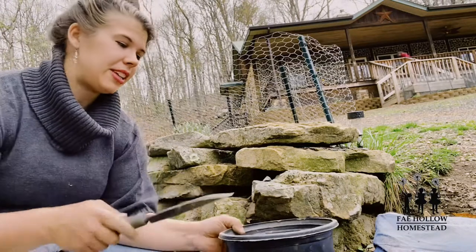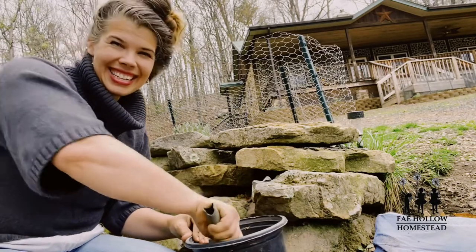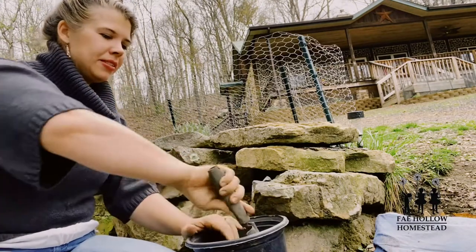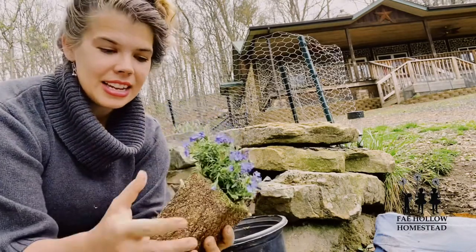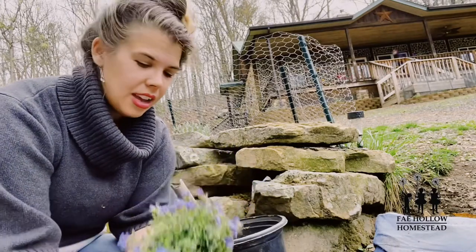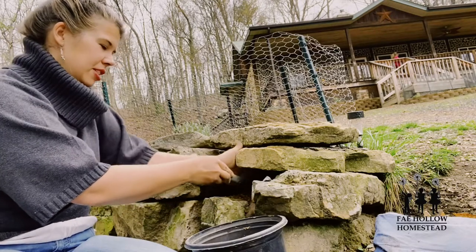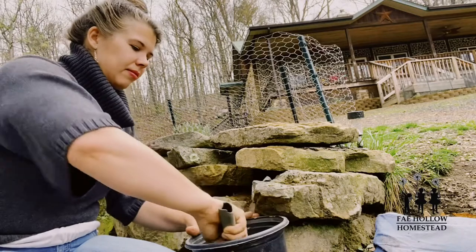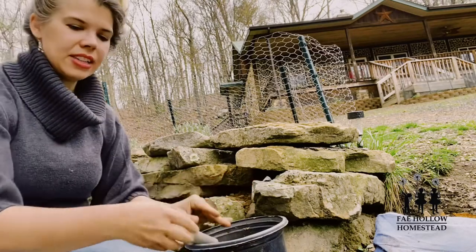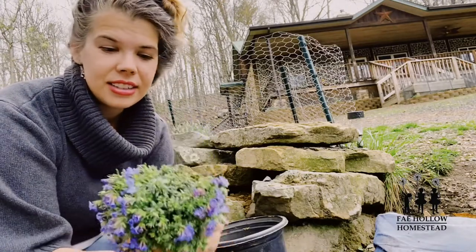I've got my little trowel and I'm going to scoop up the dirt and shove it into the hole to create a planting medium. When I put the plant in, it'll have something for the roots to grab onto rather than just what it's using now. A lot of the dirt is going to disappear, so I just keep putting it in until it builds up enough.